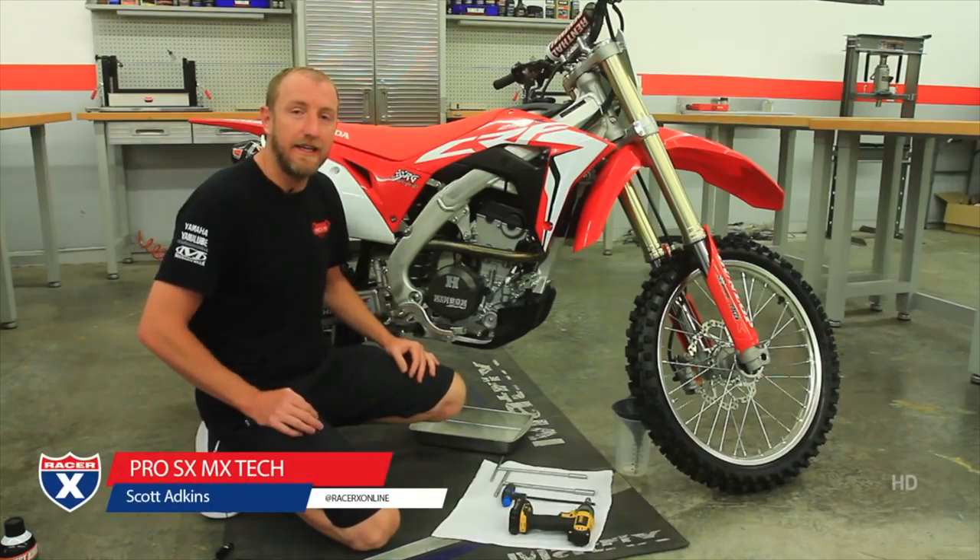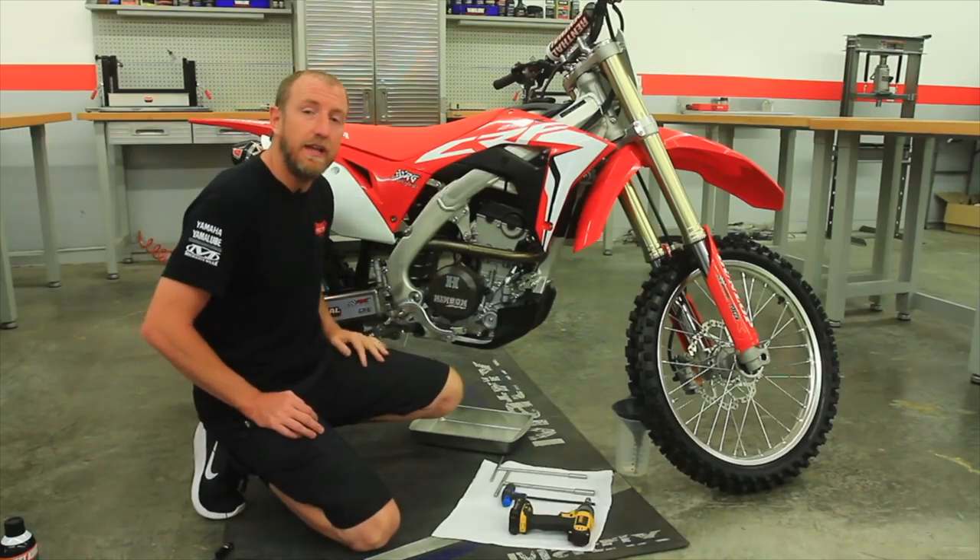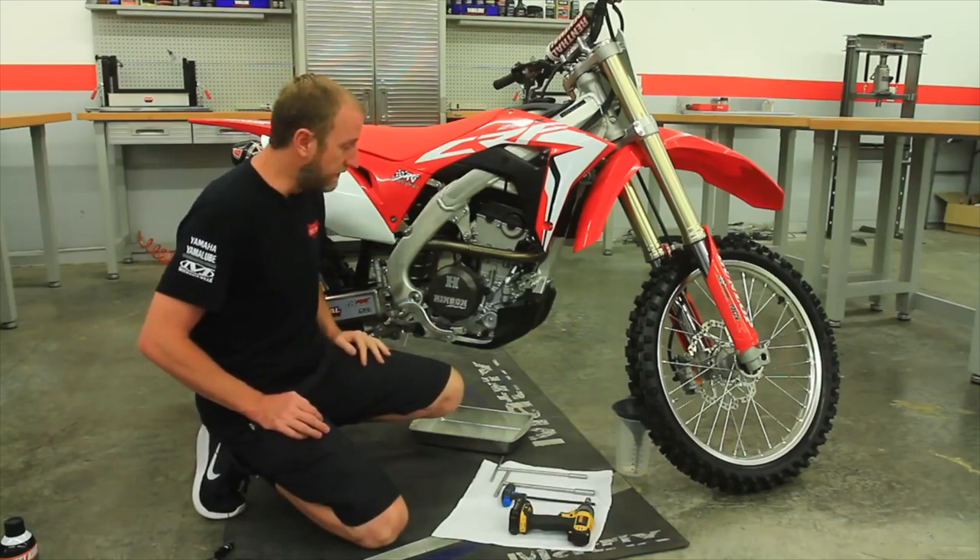Hi, I'm Scott Adkins with Pro SX MX Tech and today I'm going to show you how to change the oil in a 2018 Honda CRF250.